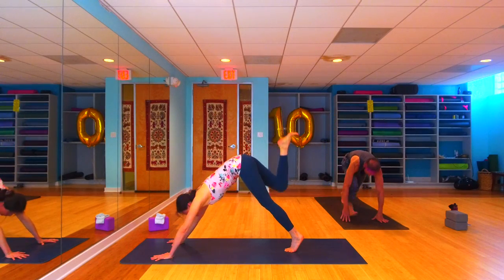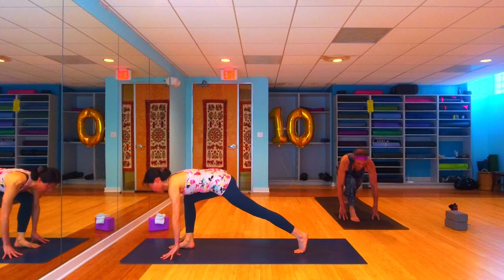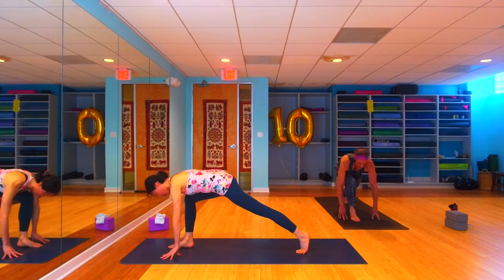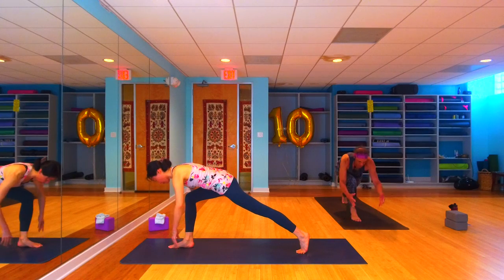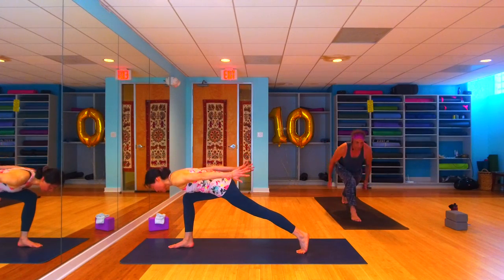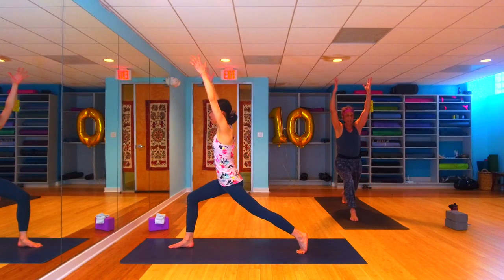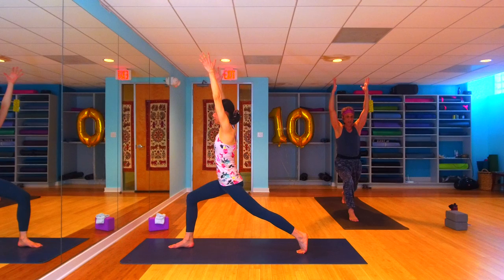Let's take that right leg up high behind us using an inhale. Exhale, step it forward and through — find your runner's lunge, nice long stance, head up, heart forward. Try and get that right thigh parallel to the earth, light on your fingertips. Find your airplane arms, sweep those arms back behind you, and then inhale — pendulum swing those arms forward and up, finding your high lunge.